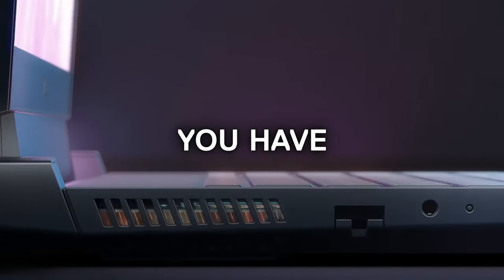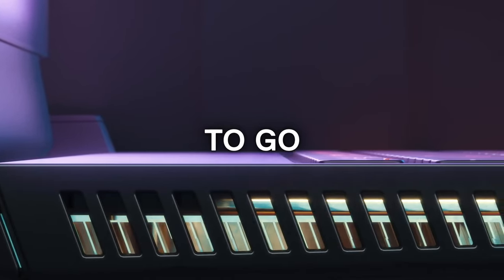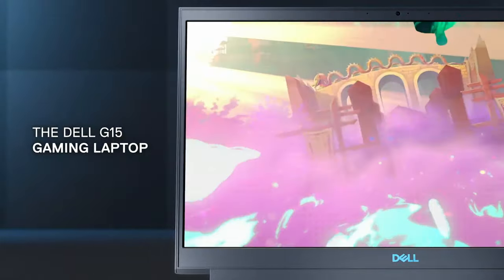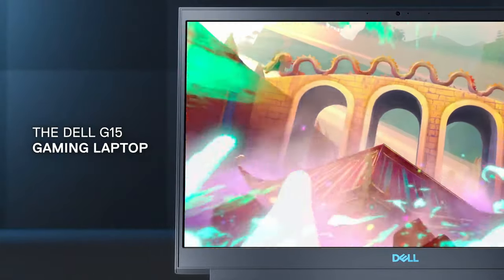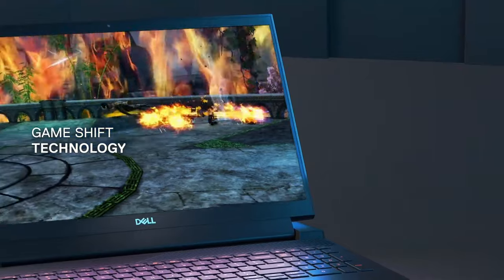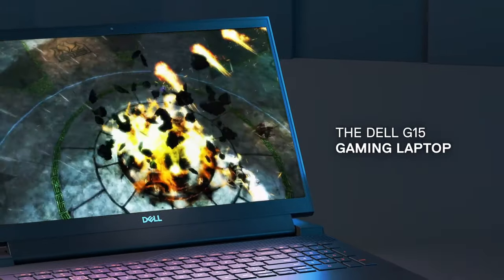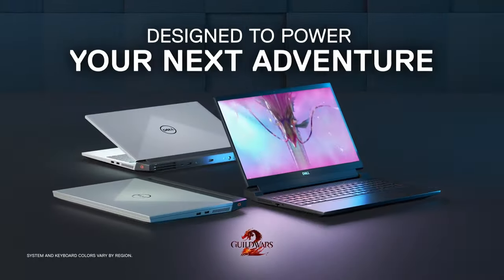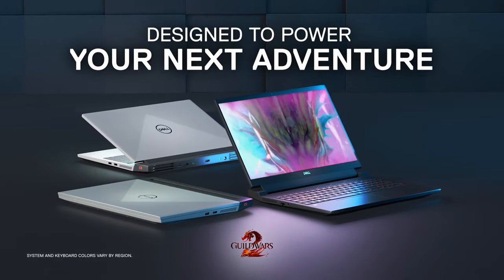Ultimately, we feel that Dell has more work to do for their next generation of gaming laptops, as this one is particularly heavy, especially for a 15-inch device. On the other hand, the gaming capability of this unit was commendable, and we are happy to see the cooling improvements. At the end of the day, the affordable price of this laptop makes it a very good offer.